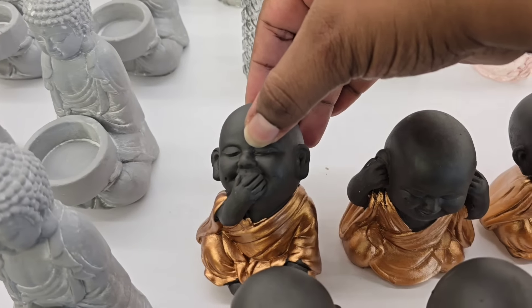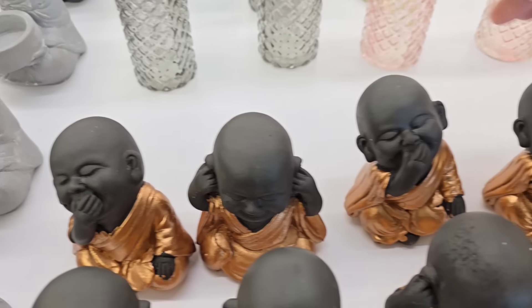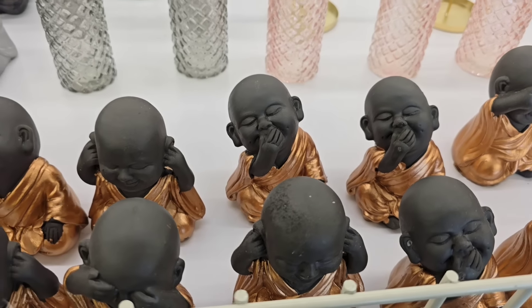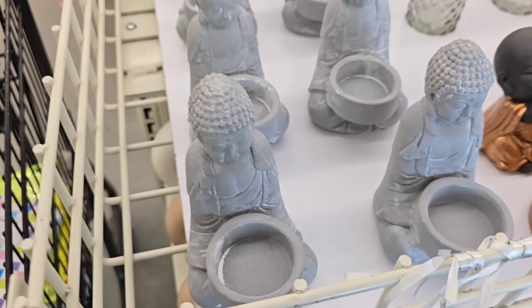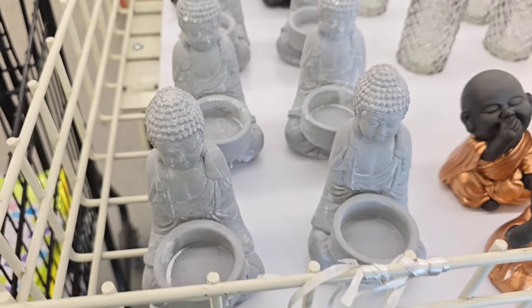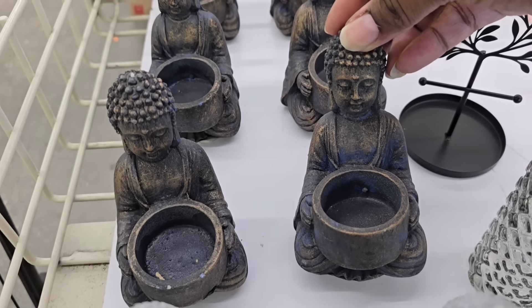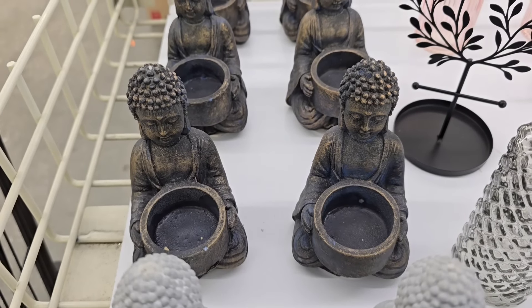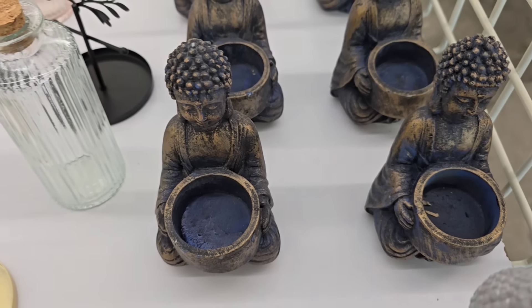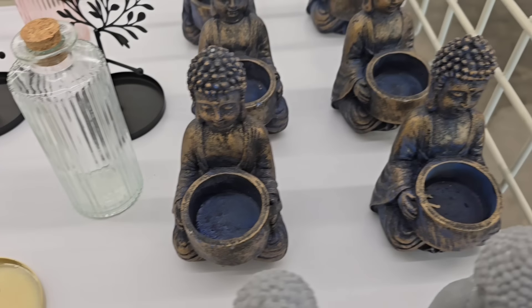Another full table of items — they have these little cute Buddhas: the hear no evil, speak no evil, see no evil characters. I'm so glad to see these return; they sold out really quickly the first time. They also have returning ceramic tealight holders with a cement-looking finish. If you don't want the cement color, they had black with gold accents and blue with gold accents. They had all three at my Dollar Tree.